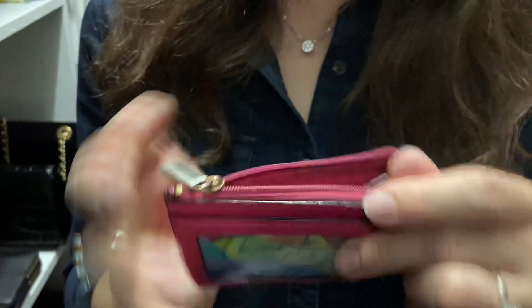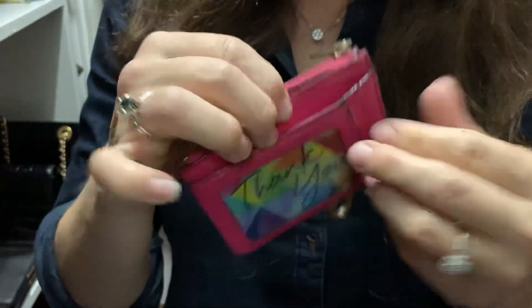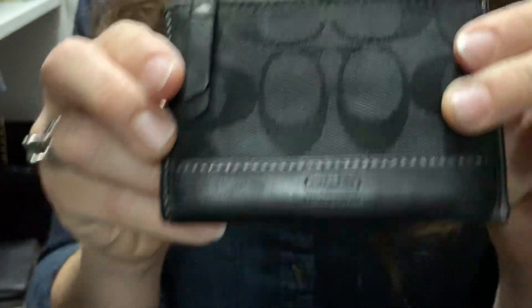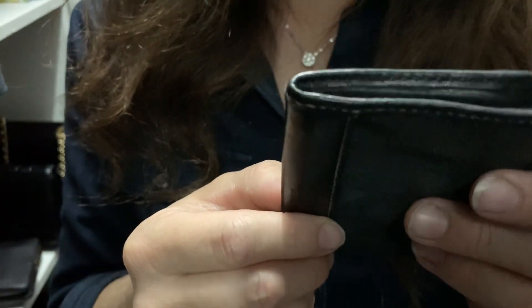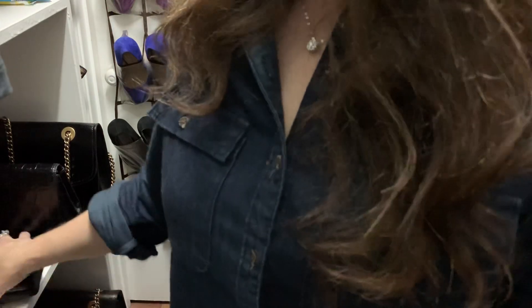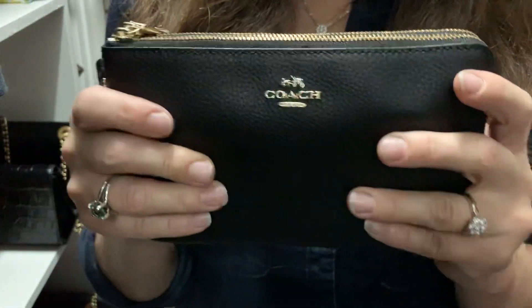My main cards — debit and everything else — go inside. This one fits a ton, about eight cards, plus a card on the outside and two additional slots. I haven't had this particular one that long, but I started with my first original one about 13 years ago and as you can tell it's very ancient but still Coach quality. For being 13 years old, the quality is amazing. Coach products are amazing — the affordability, everything. I highly recommend the brand and I've been very loyal to Coach for over 10 years.